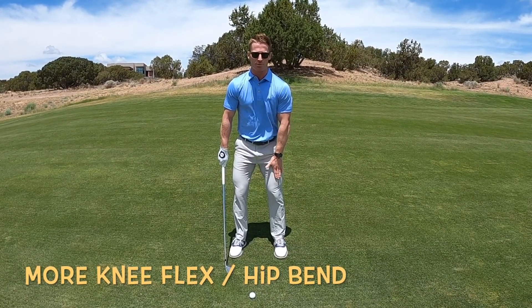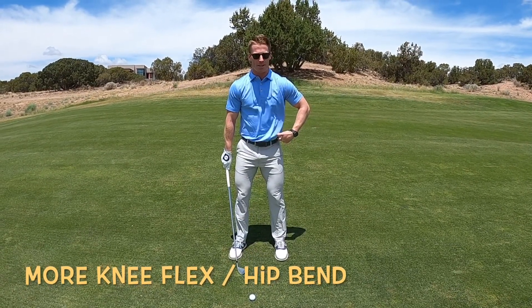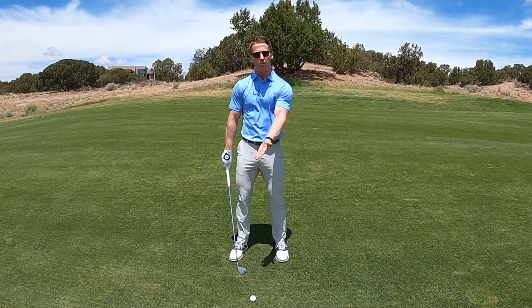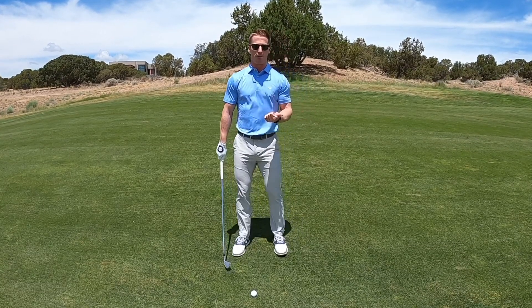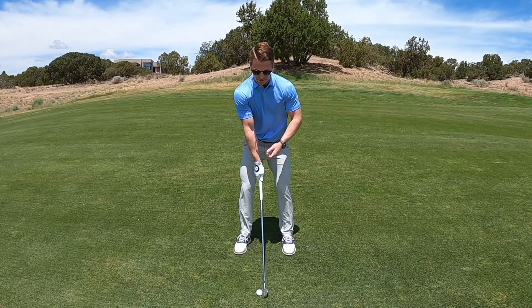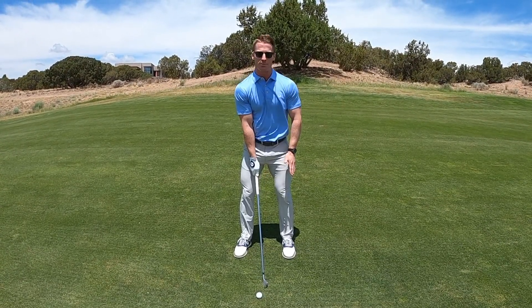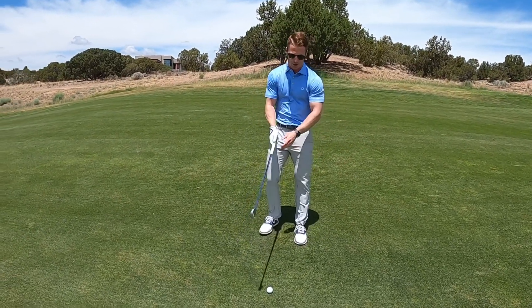For me, knee flex works well here. If you're someone who can reach down more at the hip, that's okay too. But we do need to get lower since the golf ball is a little further from us. Quick recap: take one more club, get the ball right in the middle of your stance, get a bit lower — for me that means more knee flex — then make a nice smooth swing. Let's give it a try.